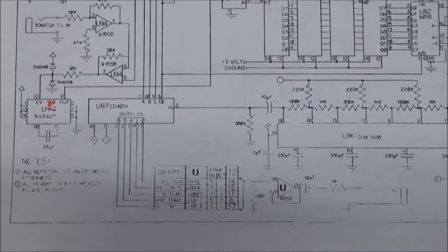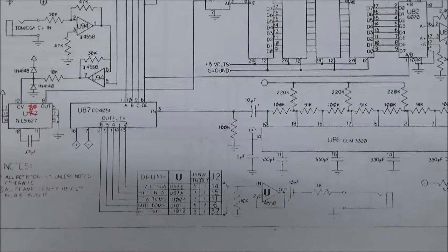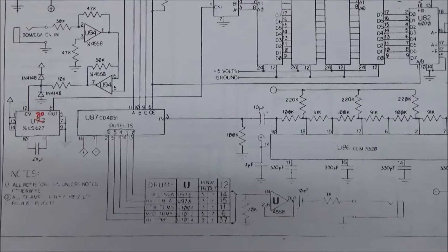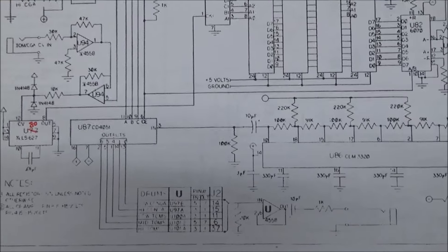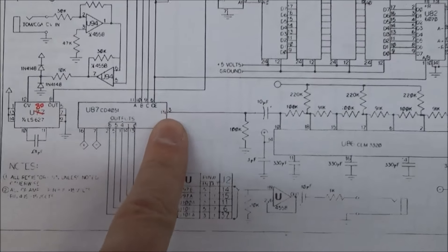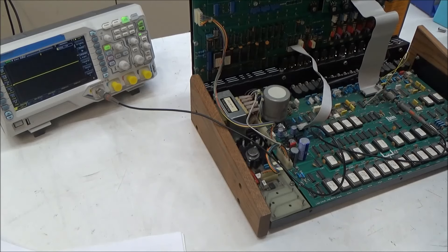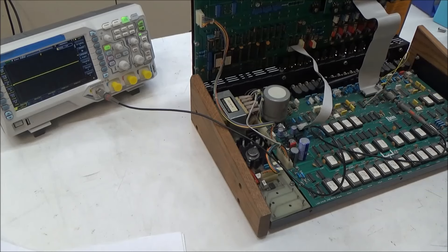Of the three possible culprits we're left with, I'm going to check the demultiplexer chip first - it's a CD4051 chip, and I've come across a lot of failed 4051s in my time. Let's take a look at the input to this chip on pin 3. Pressing a toms pad, I can see that there's nothing there - no audio coming into the multiplexer - and that means the problem is ahead of this point.